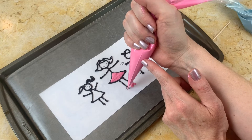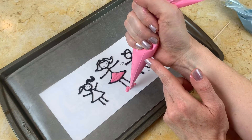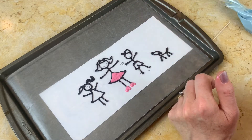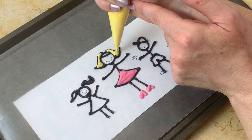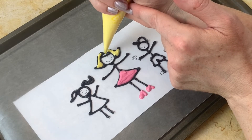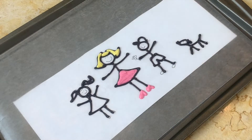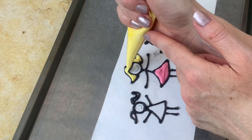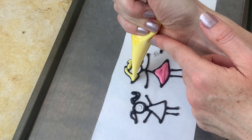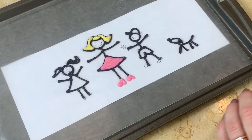We're going to add a little bit of color to every figure. Now I'm filling in the blonde hair and I'm staying mainly within the black outline so that you can still see the black outline we applied earlier. I think it helps the colors stand out a little bit better.